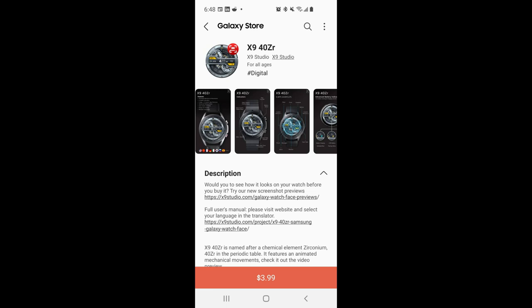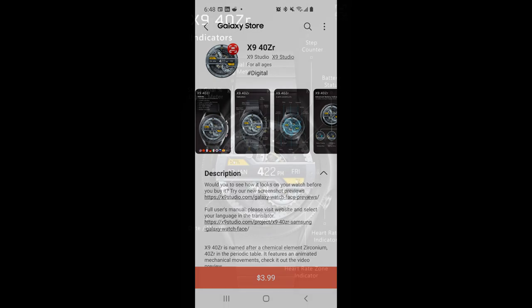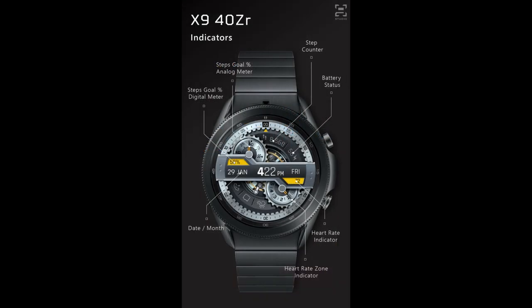Hey everyone, welcome back to Jibber Jab Reviews. Thanks for tuning in and for supporting the channel, as well as all the talented developers that keep us happy with new designs for our smartwatches. For the review today I have a very modern and animated all-digital design to share with you guys from our friends at X9 Studios.